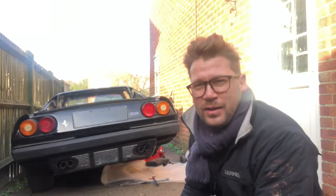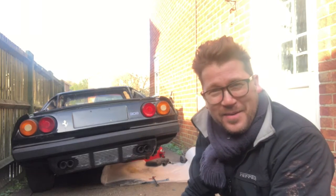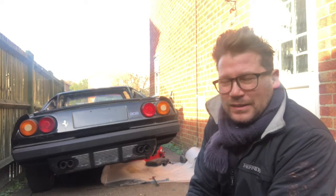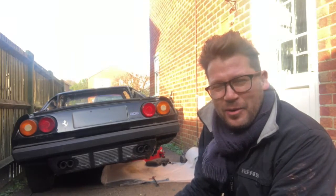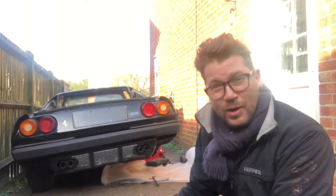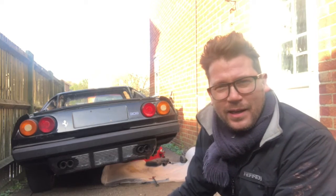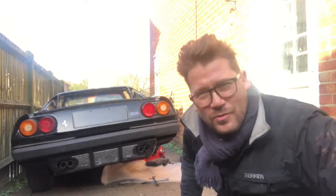How cool is that! It fired up and the gamble paid off! It's revving really high though - I need to have a look at that. I don't want to damage anything. Well obviously I took that major gamble anyway, but let's have a little tweak around and try and figure out why it's revving so high.